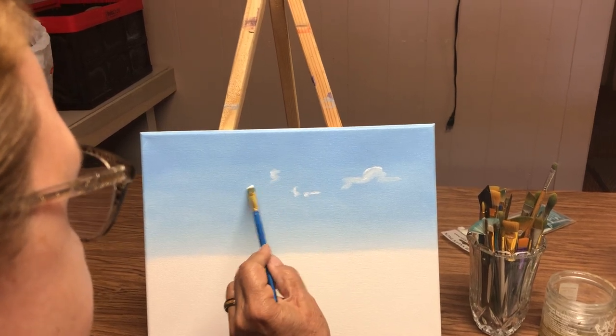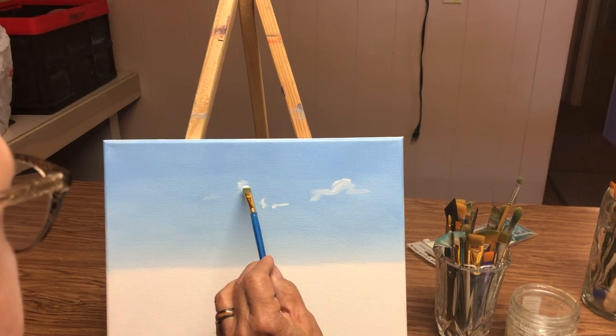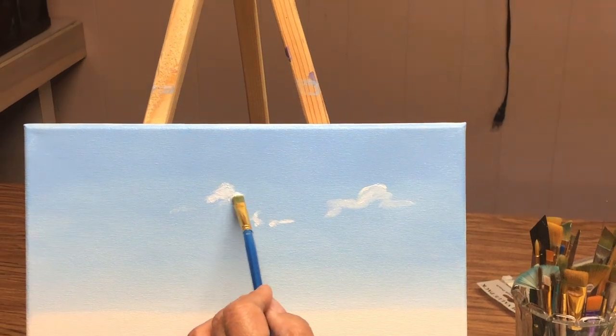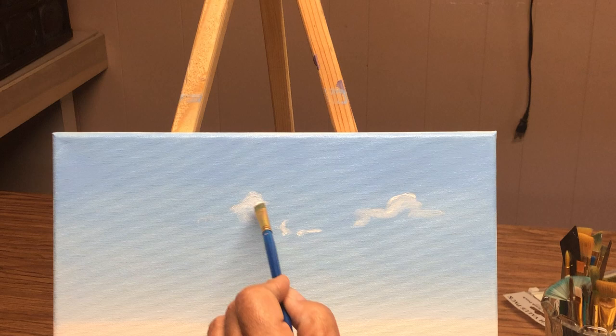Some here and some here, and then you just go ahead and you just kind of cut the top of them. This part here — you want them to be cut. You're not gonna really mess with the top of it; the bottom we're gonna sweep.